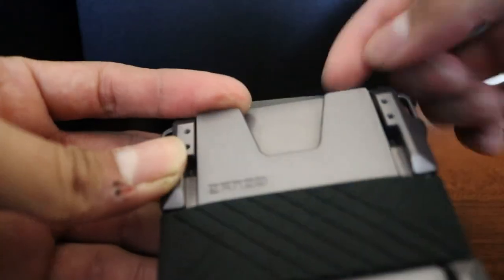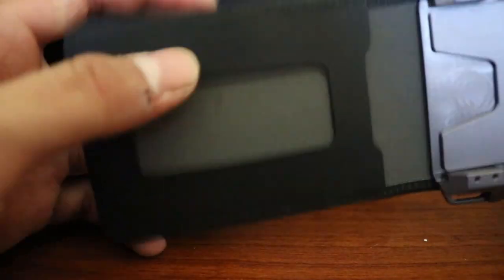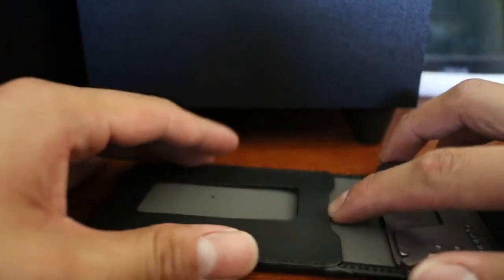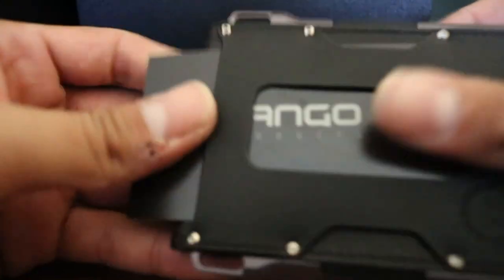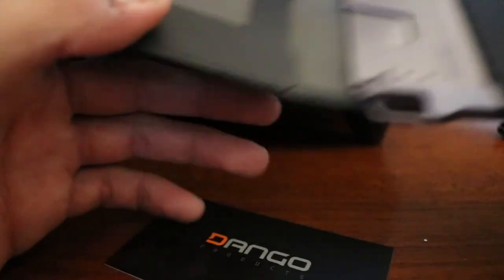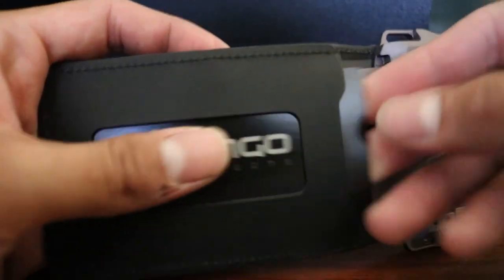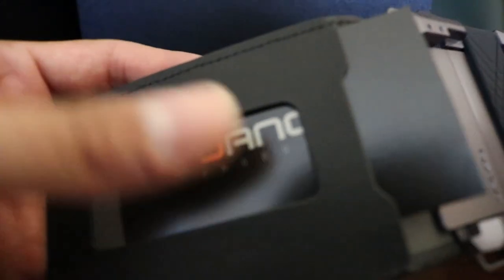You can really customize this wallet. On their website they have a multi-tool you can put inside this slot. There's also what I think is another photo ID slot so you can have easy access. I'll go ahead and take this card out and put it in — just like that. You take them out by turning it like this.